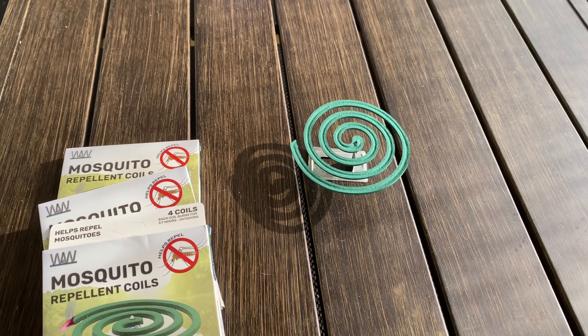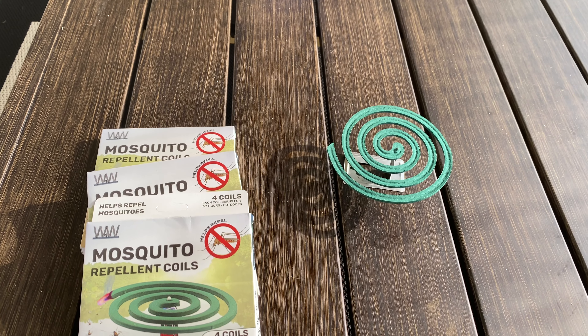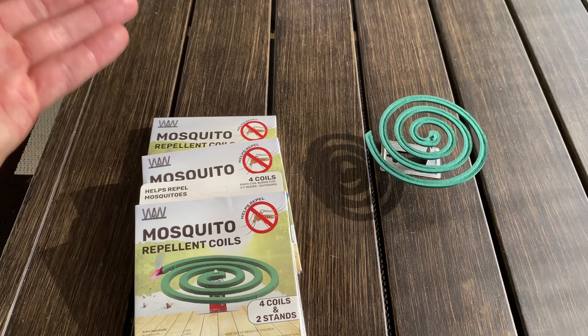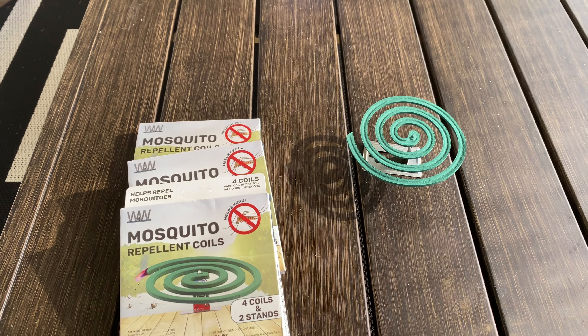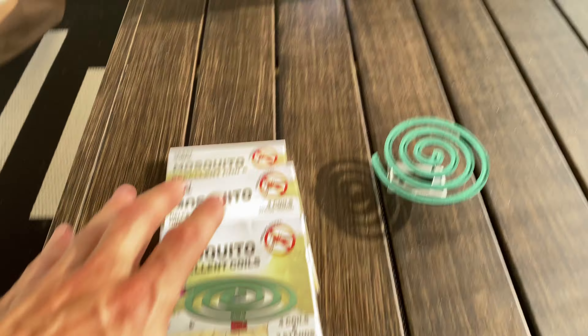You've got four coils in each box and 12 total, so this is probably enough to run you quite a few weekends while you're spending time outside. So if you are trying to dodge mosquitoes, not only should you put some type of mosquito repellent on, but you should also be using some type of scent or coil, if not a bug zapper, to keep them away.